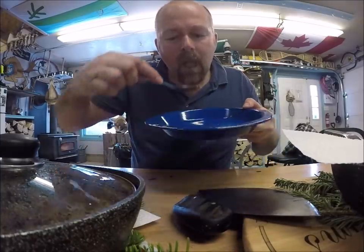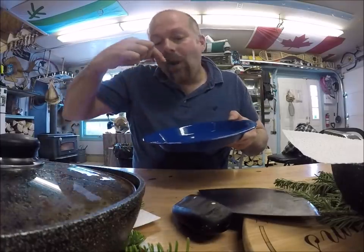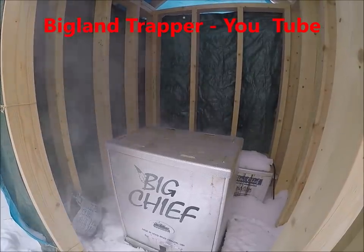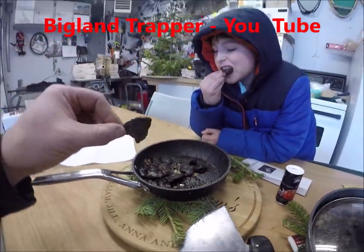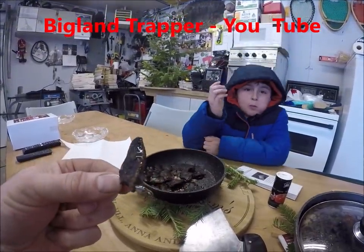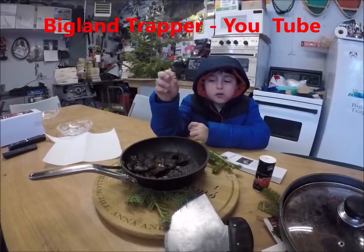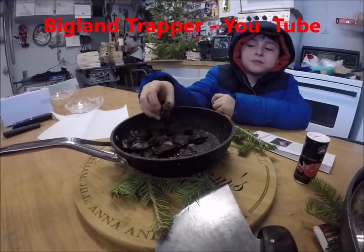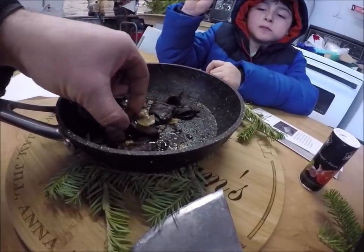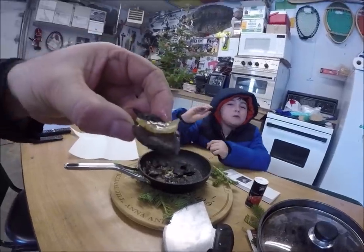Oh my god, it's tasty! The smoke is billowing out of her now. Goose hearts — a bit of finger food. Gosh, it's so good. A nice little bit of onion. It's crispy and chewy. Tasty.